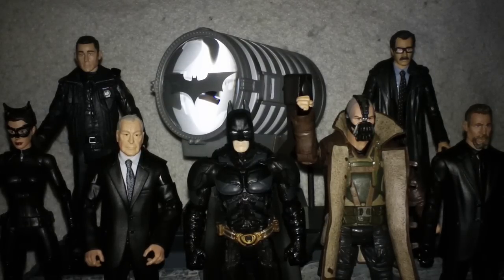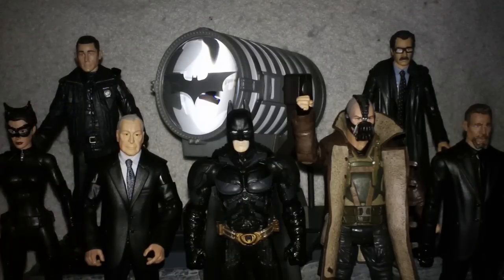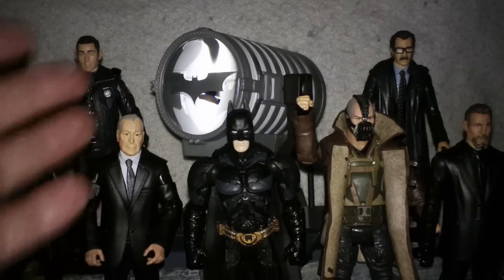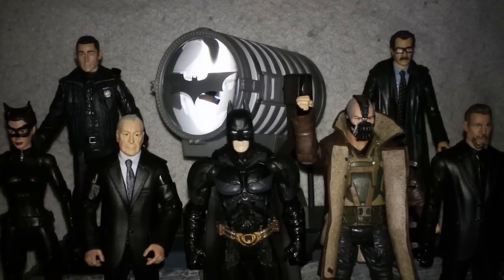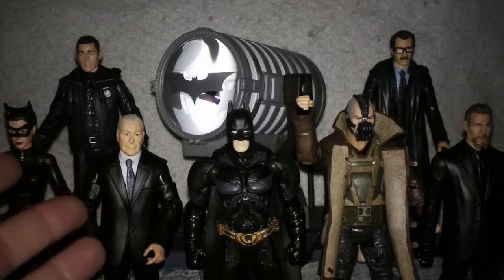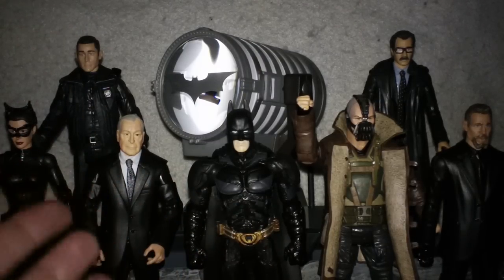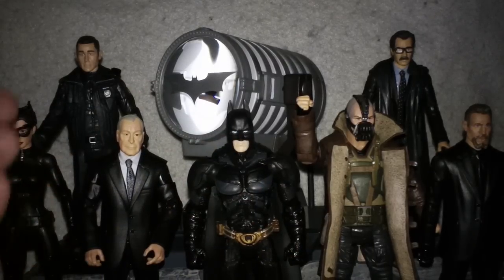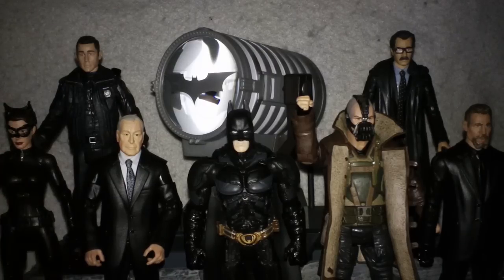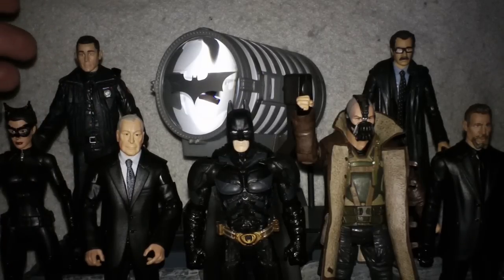Had there been no Collect and Connect, I definitely would have bought Alfred since I don't have an Alfred anywhere in my collection. Even though he's not comic-book accurate, in two movie franchises Alfred has been a white-haired gentleman — and even in Batman Arkham Asylum and Arkham City he's depicted as a white-haired person. So just having him next to any Batman figure, whether DC Direct, DC Collectibles, or DC Universe Classics, you're going to know it's Alfred. I definitely wanted a Commissioner Gordon — that was a no-brainer — and to have a Catwoman in this scale was a really good figure. John Blake became a very important figure for me to have as well.